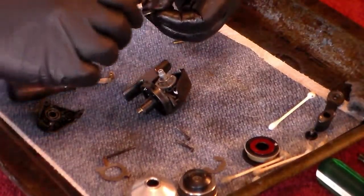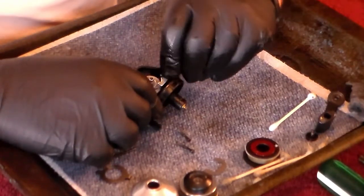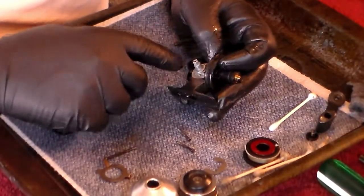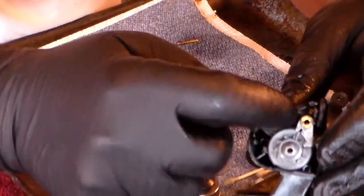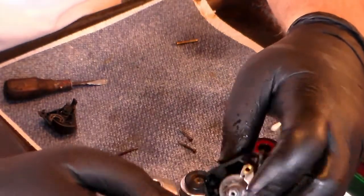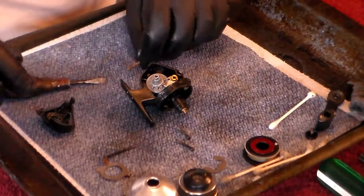Now we're going to go back to the shift dog. The shift dog has this pin right here; the pin is going to hold it in place, and it goes into that hole. You've got to get it over to where that wire spring fits. See, the wire fits into the shift dog so that when this rotates, it moves out of the way, and when it kicks back the other way, it pulls the dog back in and locks it. We're going to put the drag plate in last because it goes into the cover and into that screw.